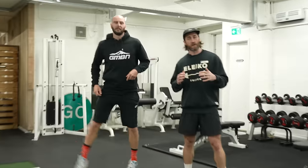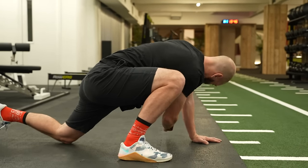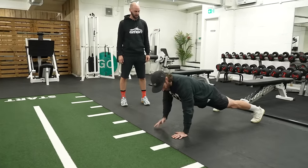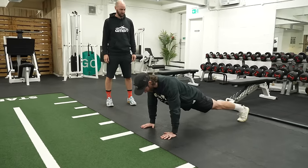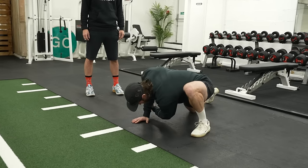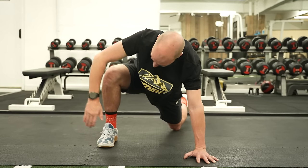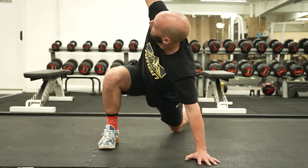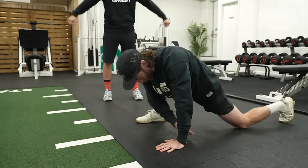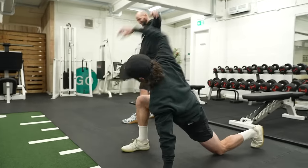What we're going to do first of all is just a dynamic stretch — the world's greatest stretch. We're going down to the floor into a tall plank position. We want to stack our shoulders over the tops of our wrists, bring a leg up to the front, and then just drop down towards the floor and rotate up to the ceiling. We're going to repeat this for 10 on each side, then just mirror it by switching over legs, push your hips towards the floor, changing arms, and then back through.